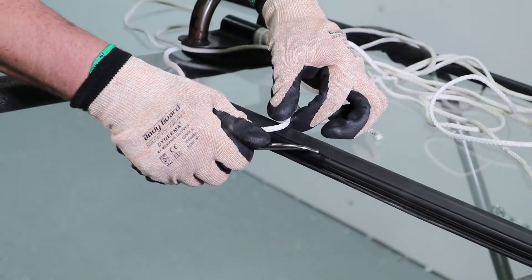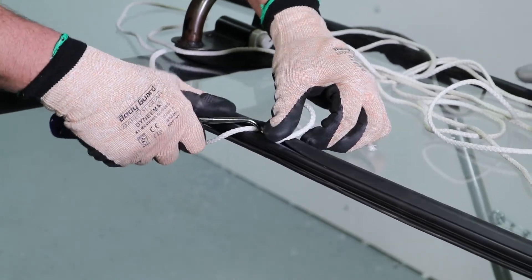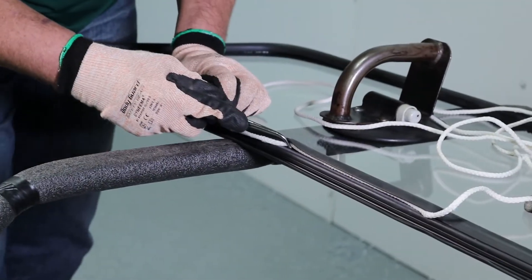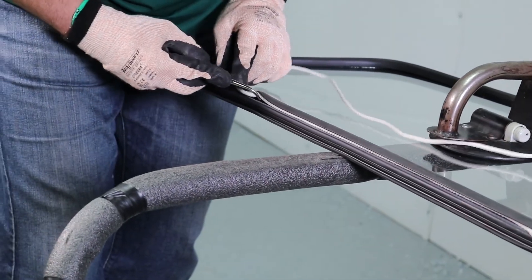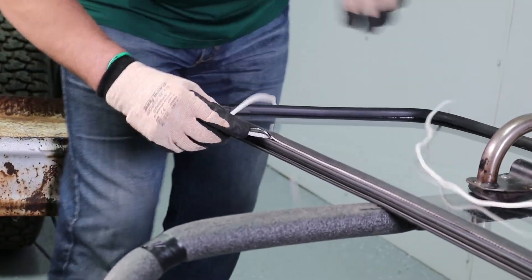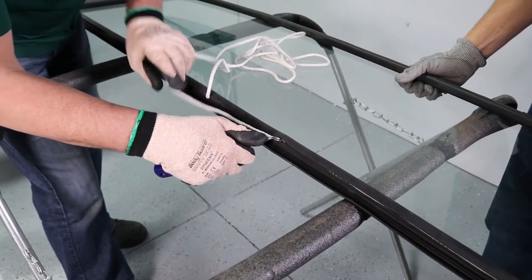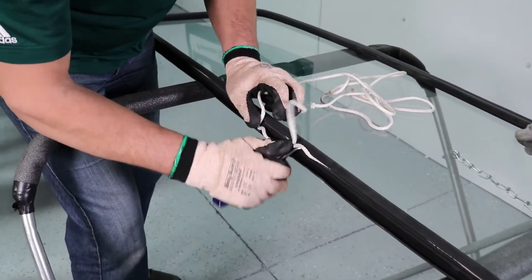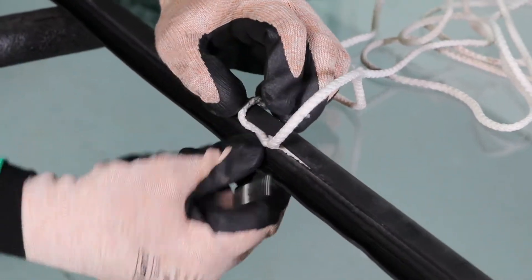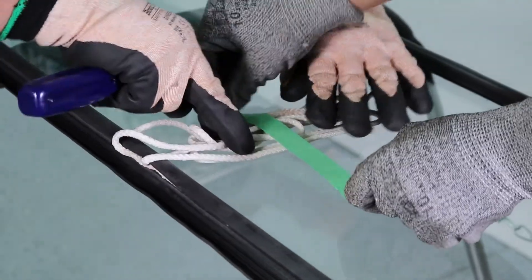We're going to install the rope we'll use to put the glass into the cab. Using the ball end hook tool, we're going to insert the rope into the pinch weld groove. As we finish up installing this rope, you want to overlap where we're going to place the rope on the edge of the groove — we'll show you why when we install the glass into the truck. We'll gather the rope ends together and tape them to the glass.